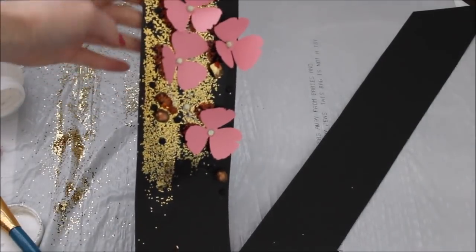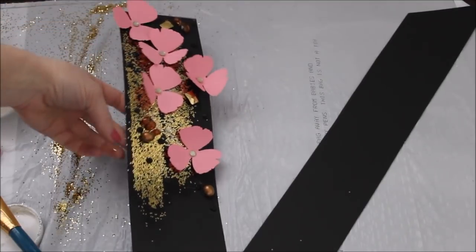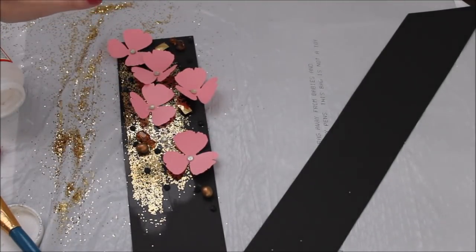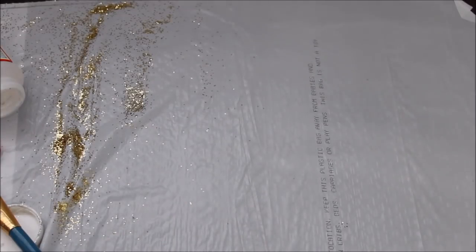It looks pretty cute — I like the gold that's going on over here. Now I'm going to do something similar to the bottom of one of the legs of the letter.